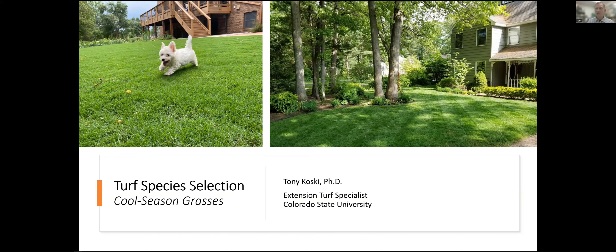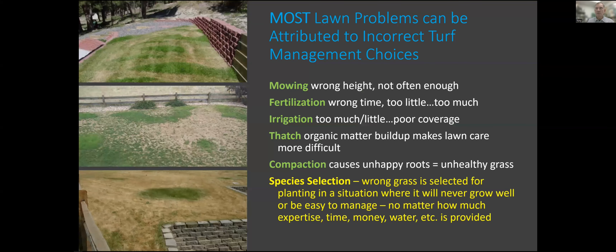Regarding species selection in general, it's a very important part of maintaining any turfgrass site. Mowing, fertilization, and irrigation come to mind for most as being very important management factors, but even before that, choosing the right grass for the location is going to make management easier.